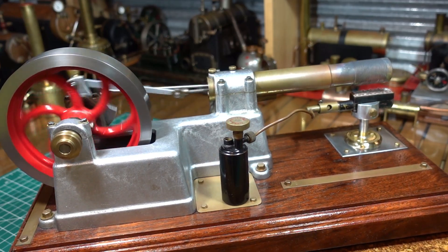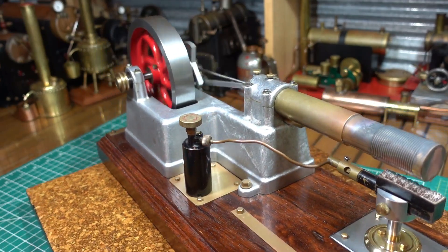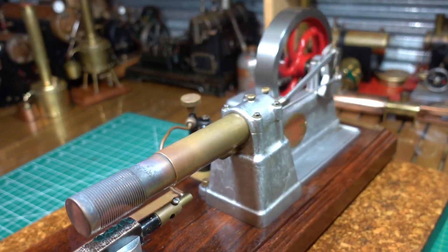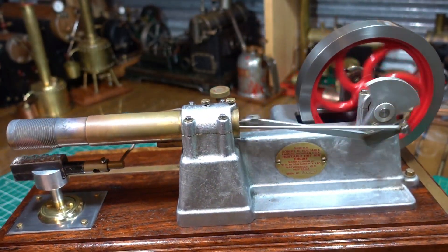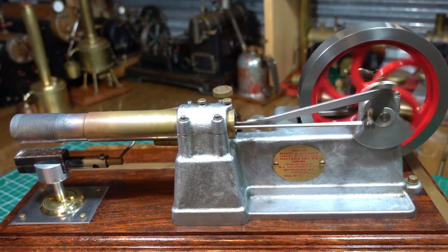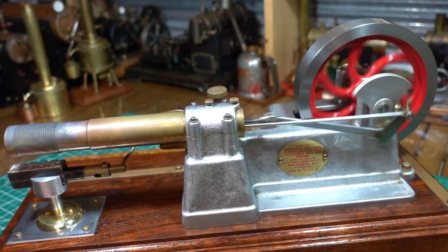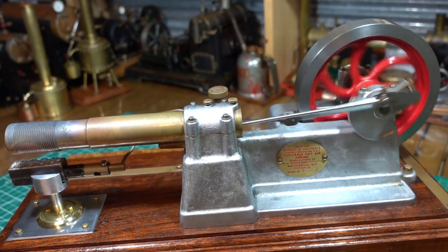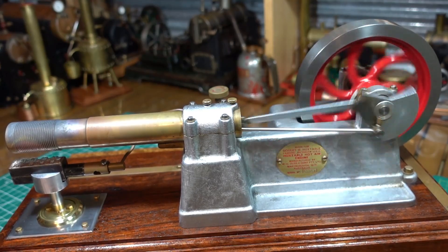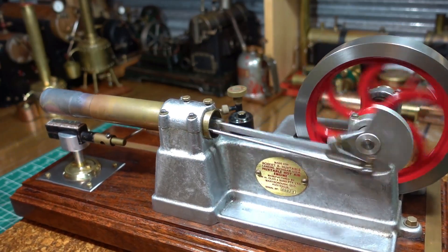Very nice, silent running — just a pleasure to get out and turn that gas on and just have a run of a hot air engine. A quality hot air engine. Sometimes you haven't got time to get a steam engine down and go through the whole thing of filling up a boiler, bringing a boiler to steam, and then the necessary steps to clean up and dry the boiler out. So it is nice to have some hot air engines or Stirling engines in your collection — just a quick, easy, and fun engine run.